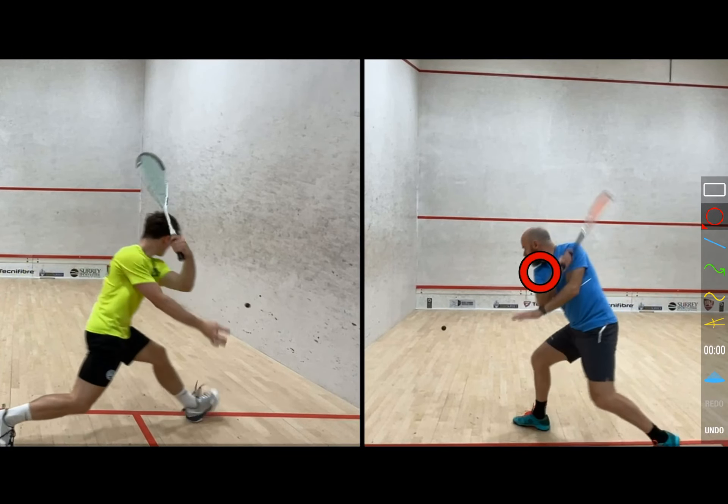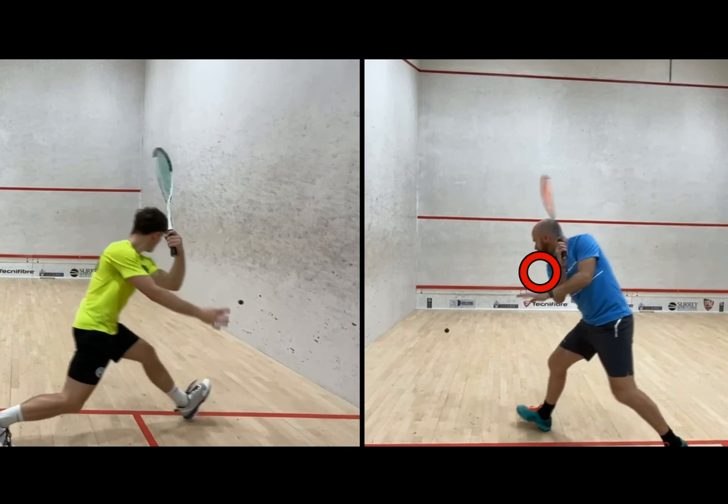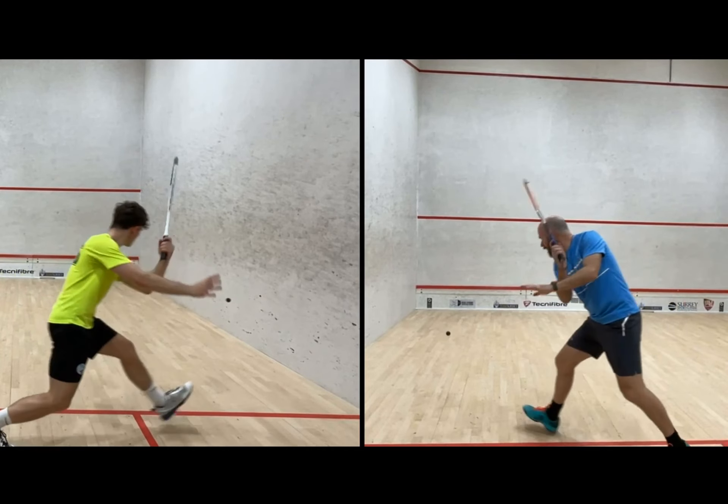Just watch my shoulder position here — you see how it's down and then it drives through. All of that momentum is what allows me to hit the ball, whereas my student's shot is pretty much all through the arm.